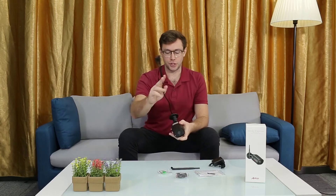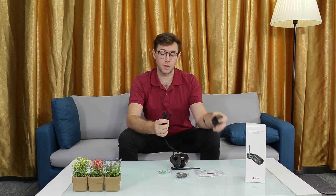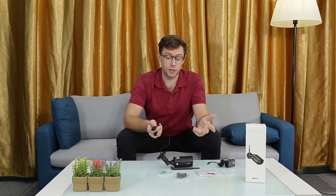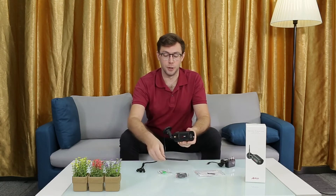It's got cables coming off to attach it to a power source, and it can also attach to an Ethernet cable. It's also Wi-Fi enabled if that's what you'd like, and it comes with this antenna which easily screws in.